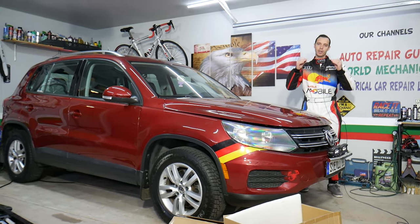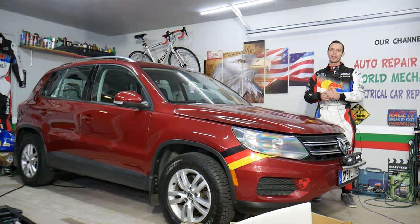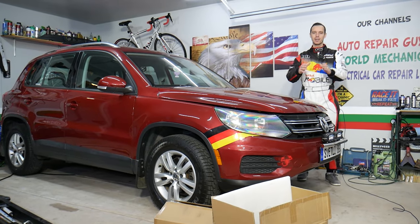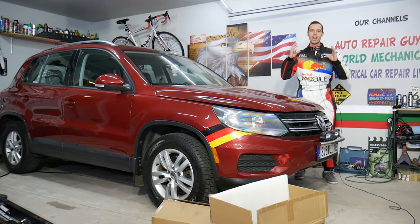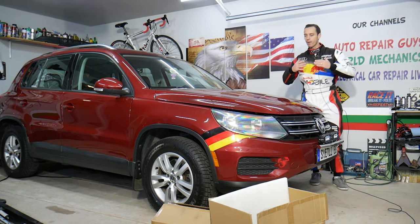We're going to see what they sent us, if we like it, if we don't — all of that will be covered in today's video. But when I opened the box I was shocked — the quality is amazing, the design is simple, futuristic looking. Stay with us, we'll cover that today.